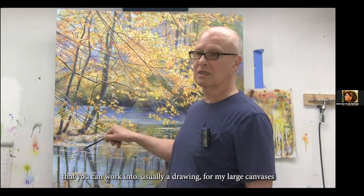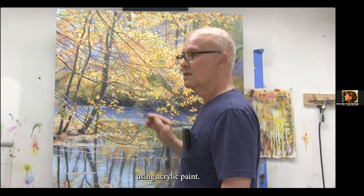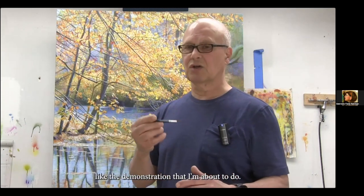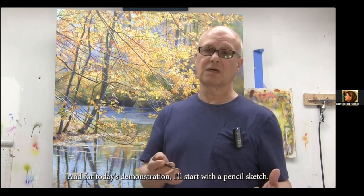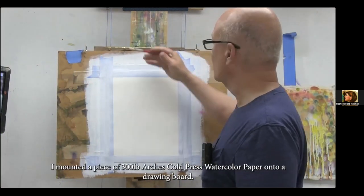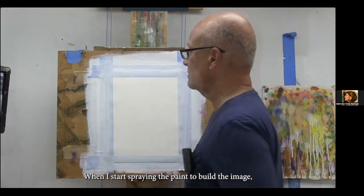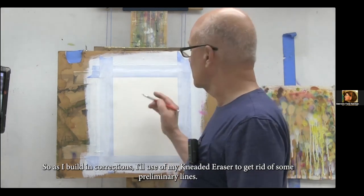The very first step in developing a painting is to establish some kind of foundation — usually a drawing. For my large canvases, I start right off with acrylic paint and draw in my subject with an airbrush. For the smaller works, I often begin on paper — something that could be 22 by 30 or smaller, like the demonstration I'm about to do. I often begin with a pencil sketch or a light watercolor sketch. I mounted a piece of 300-pound Arches cold-pressed watercolor paper onto a drawing board, taped it down lightly. I'll be using my kneaded eraser to get rid of some preliminary lines.